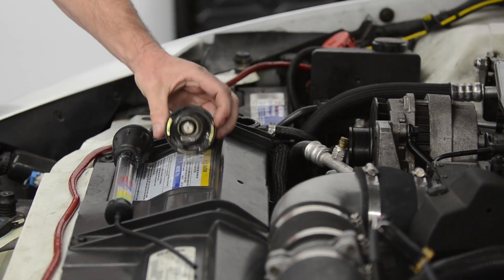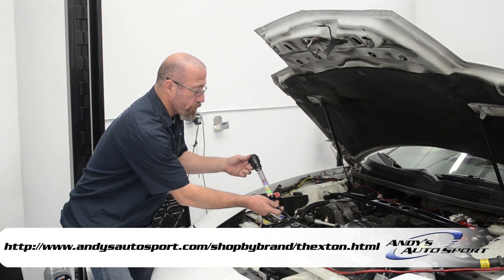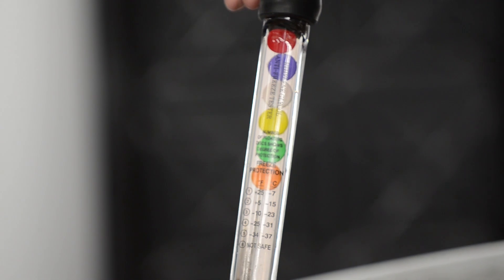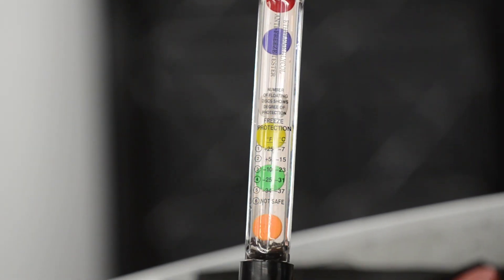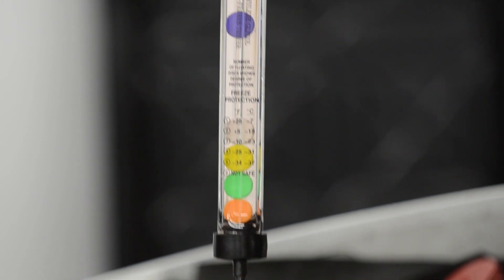You're going to take the radiator cap off and then use this ball tester, which is an antifreeze ball tester — it's for ethylene glycol. You can buy it right here at Andy's. You're going to stick that in the radiator until it gets to the fluid, squeeze the bulb, and fill it up. The number of balls that float will tell you where your antifreeze level is.